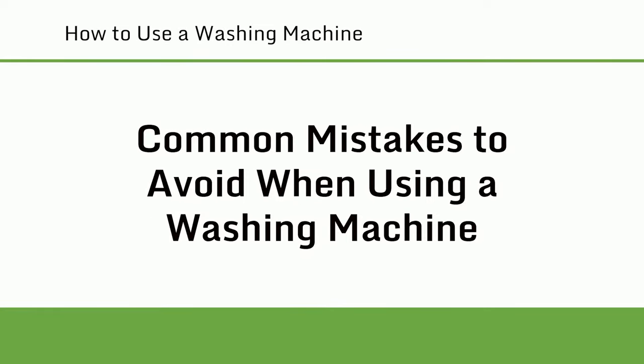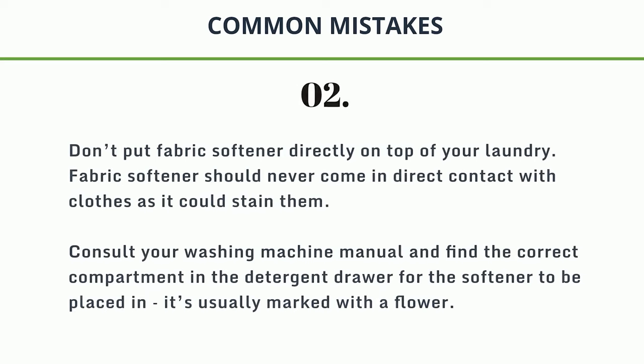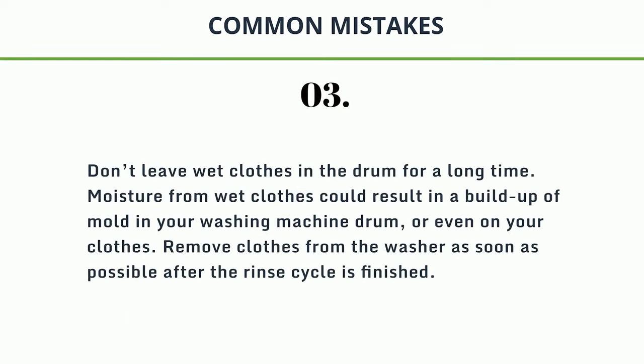Common mistakes to avoid when using a washing machine. 1. Don't leave anything in pockets — check all pockets before washing for things like tissues or coins, as these can damage your clothes and your washing machine. 2. Don't put fabric softener directly on top of your laundry. Fabric softener should never come in direct contact with clothes as it could stain them. Consult your washing machine manual and find the correct compartment in the detergent drawer for the softener — it's usually marked with a flower. 3. Don't leave wet clothes in the drum for a long time. Moisture from wet clothes could result in a buildup of mold in your washing machine drum or even on your clothes.